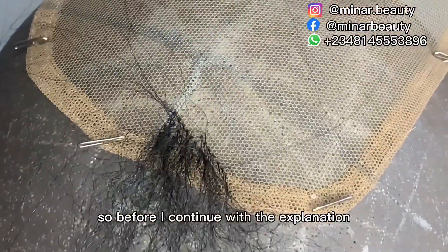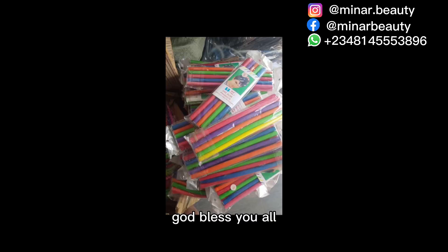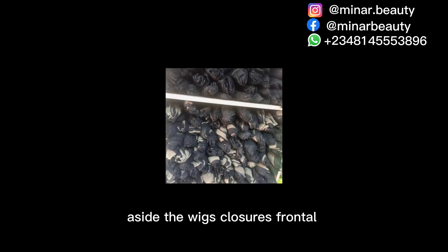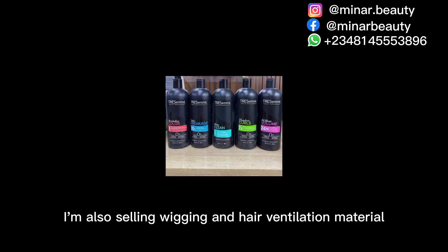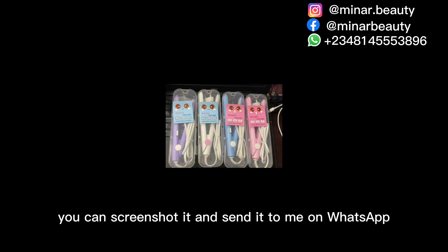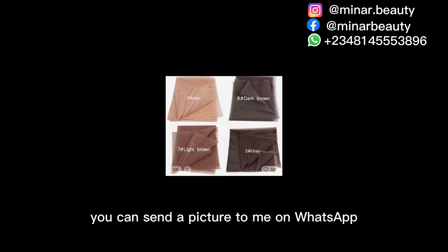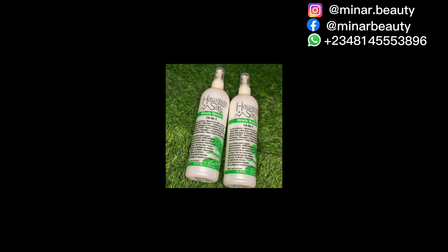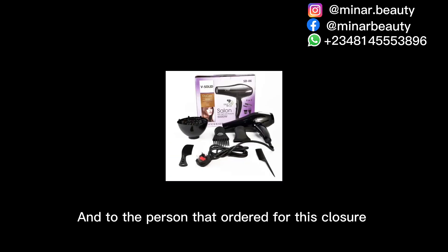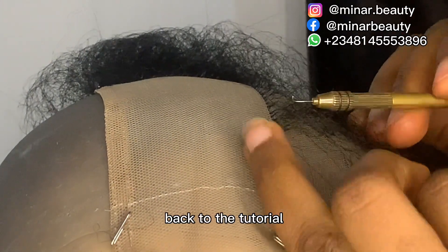When I reach the middle part I will continue the explanation. I want to use this moment to thank everyone who has been patronizing my small business — God bless you all. As I do wig closures and frontals, I'm also selling wigs and hair ventilation materials. You can screenshot and send to me on WhatsApp, or send me a picture if I haven't uploaded what you want. God bless the person I ordered this closure from for the tutorial.